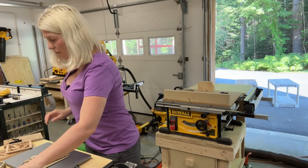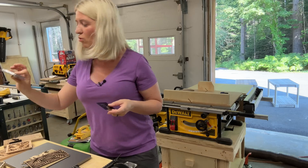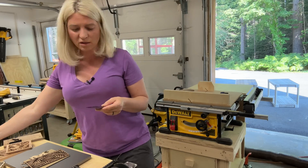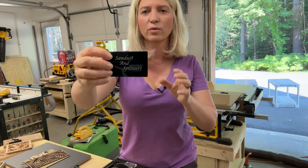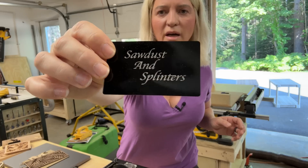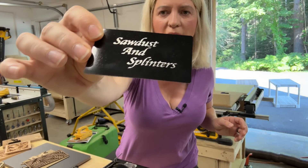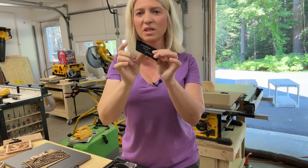And business cards — I bought these aluminum-coated business cards, they come in a pack. I'll leave a link in the description. I just engraved 'Sawdust and Splinters' on them — really, really nice engraving. How cool is it to have a metal business card?